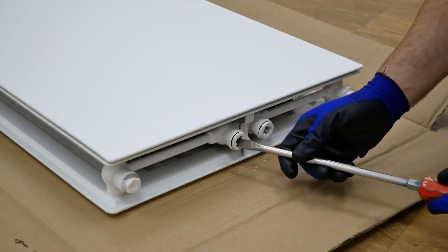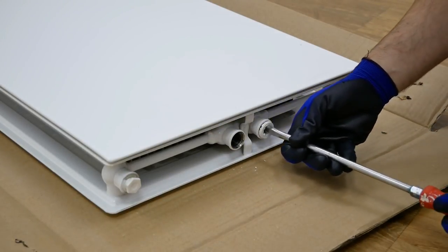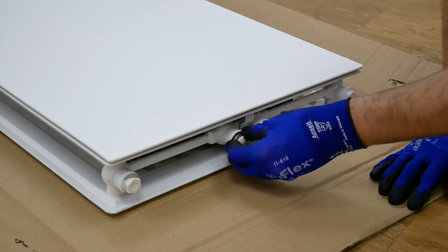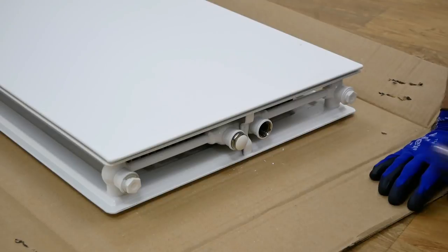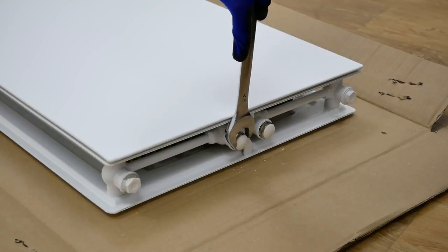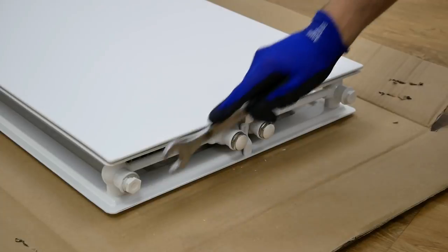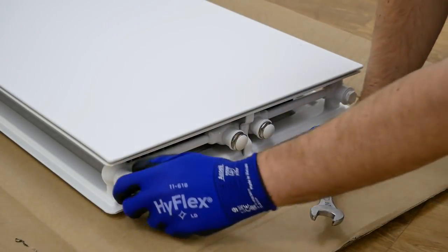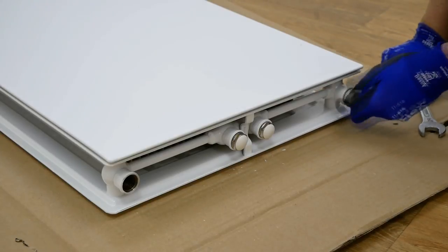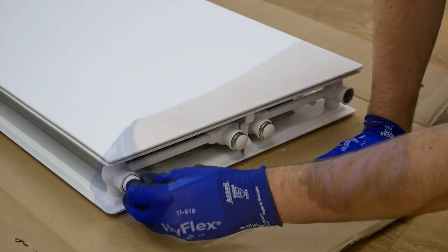For this installation we'll be using a standard connection, so the bottom central connection paint plugs should be removed and replaced with the remaining two blanking plugs. Again these should be tightened with a spanner but not over tightened. Using a spanner remove the bottom paint plugs and fit the valve tails, ensuring they are wrapped in PTFE tape and fitted to the bottom radiator connections prior to installation.